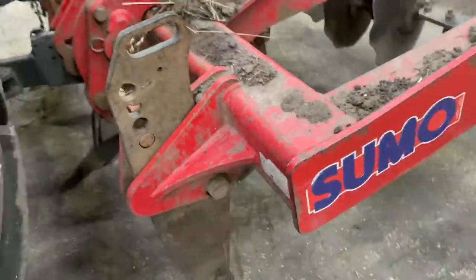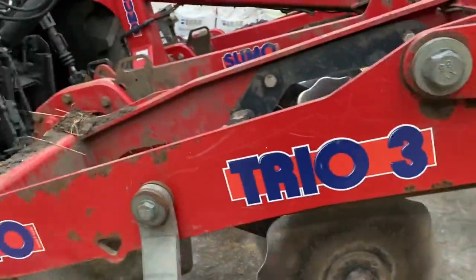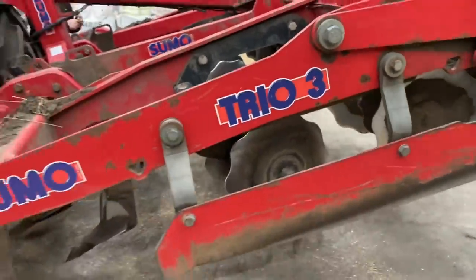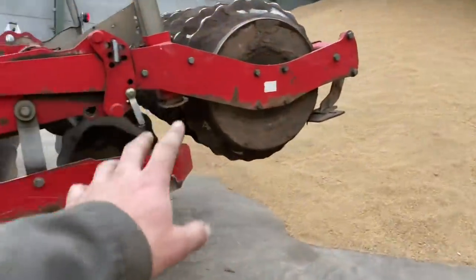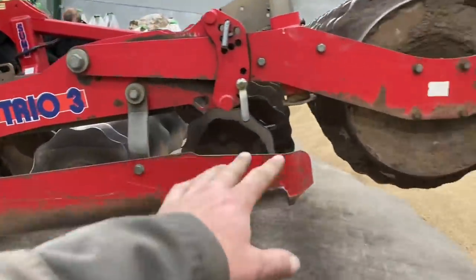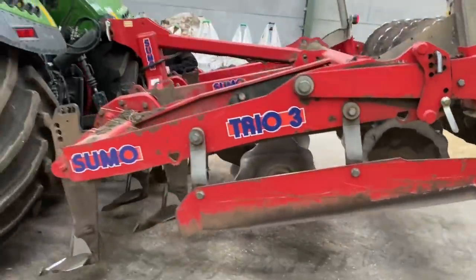We're setting the Sumo legs as deep as they'll go so that the discs don't do as much, because we're going to disc it level before and we don't want to work it too fine in case it goes all boggy and rains. We're going to change the depth of the roller as well so the discs are barely doing anything, but the legs and the roller are doing the packing down for working the spud ground that's been worked.